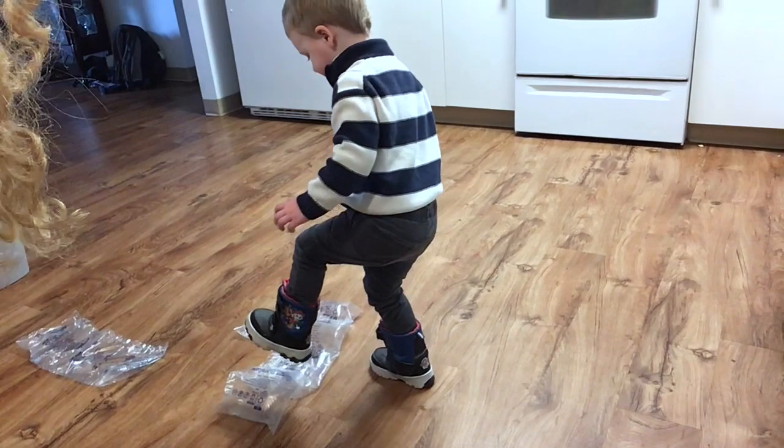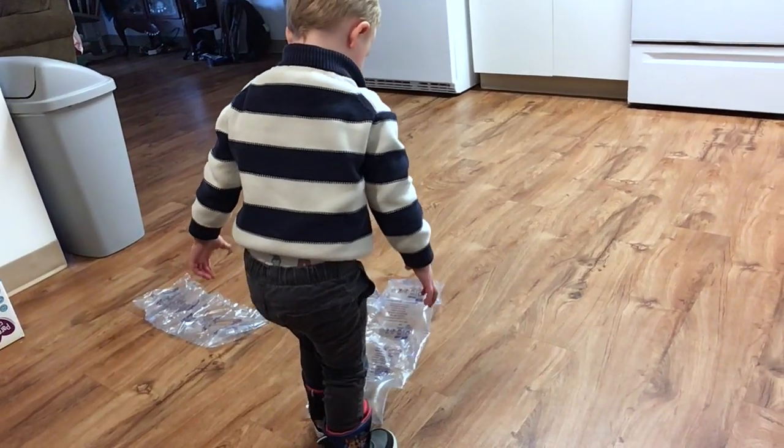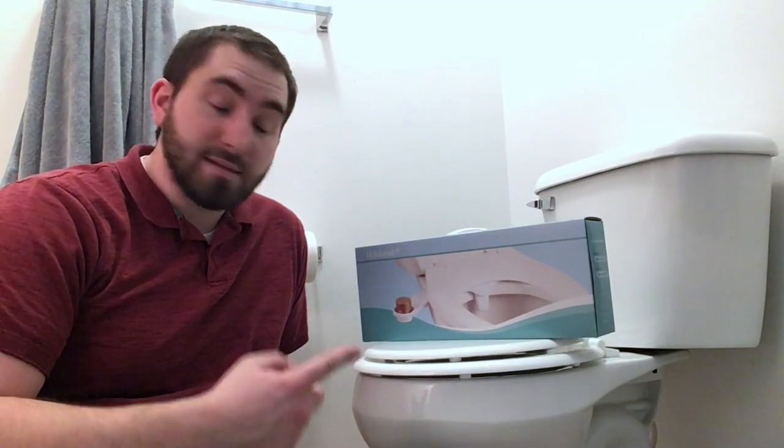Karsten's favorite part of packages. Go, Karsten! All right, now it is time to unbox this thing and see what's inside.